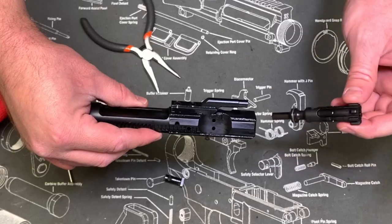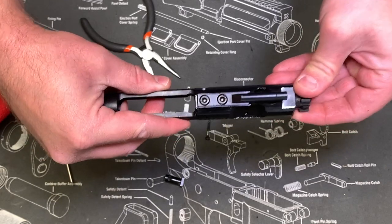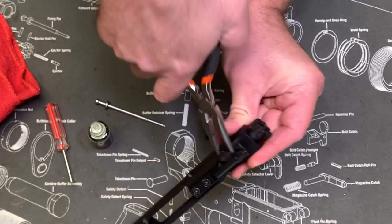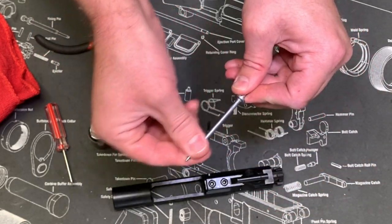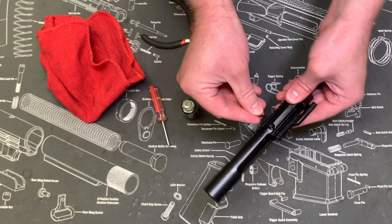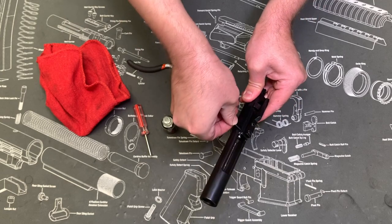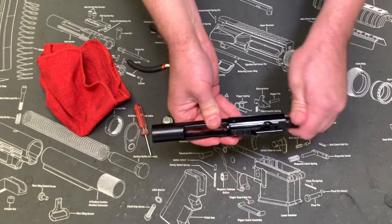We're ready to reassemble now. With your bolt head, you want to make sure your extractor is off to the right side of the bolt carrier group. Line up your cam pin hole and the cam pin drops in — just spin that. Then on your firing pin, if you've still got some oil on your fingers you can put a little oil on that as well. That should drop right in, and then your retaining pin will go in after that. Make sure your firing pin is seated all the way. If you're having trouble getting your retaining pin in, you can push some downward pressure and push it in, and that'll help. Other than that, you're ready to go.